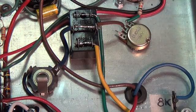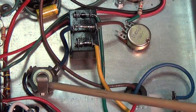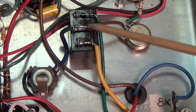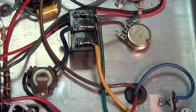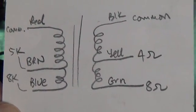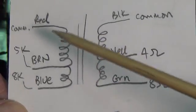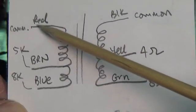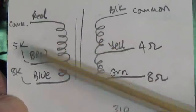Now let's focus on some of the features that make this an unusual little amp. Number one will be the switchable output jack for the speaker. Here's the output jack and here's the double-pole, double-throw switch that controls it. Let's take a look at the schematic of the output transformer so that we can see how it's wired. This particular output transformer came with two different input impedances: 5K and 8K.